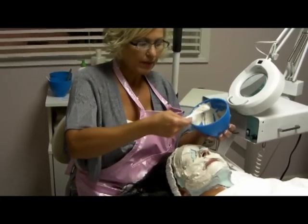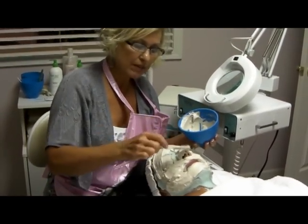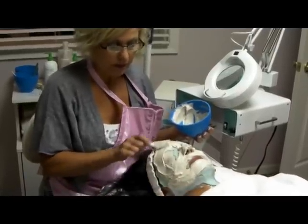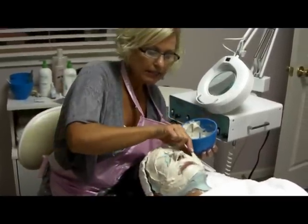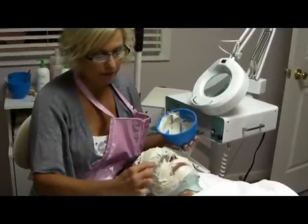This step is the third step of the four layer facial — the third step of the seaweed. It is the mineral mask. The mineral mask heats up on the client's face to a nice, soothing, warm feel.